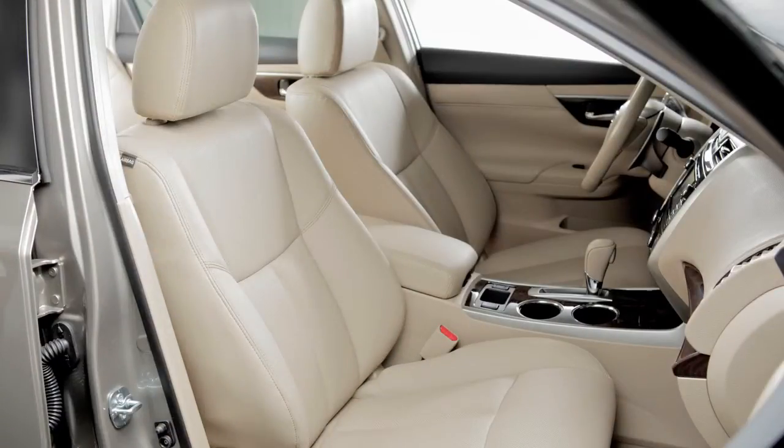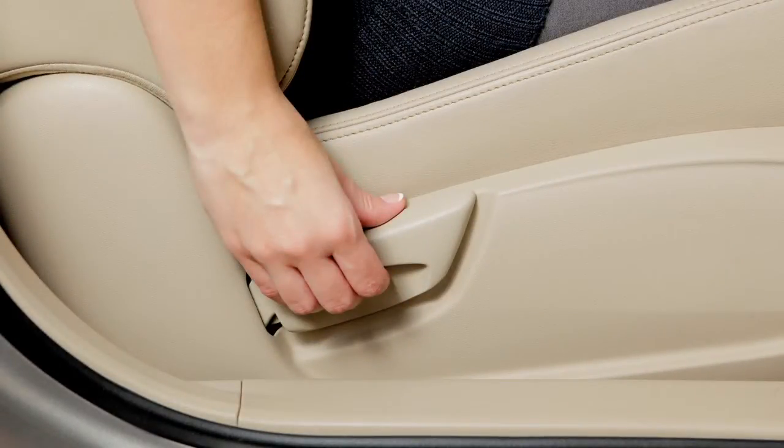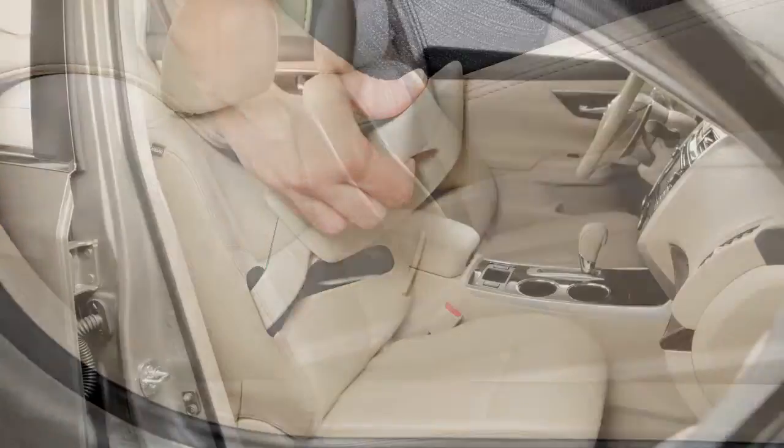To recline the front seat backs manually, locate this lever on the outside of the seat base. To bring the seat back upright, pull the lever and lean forward.